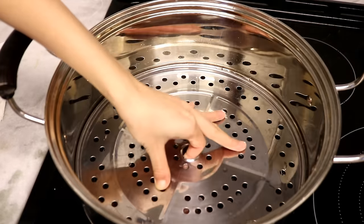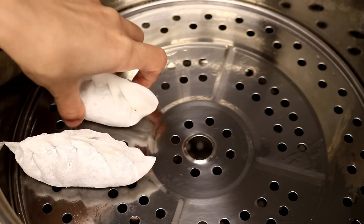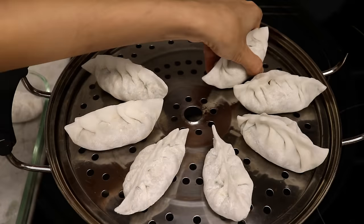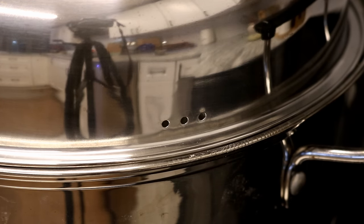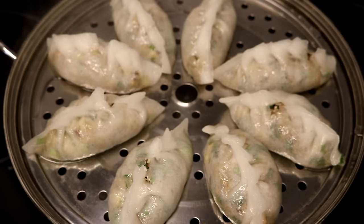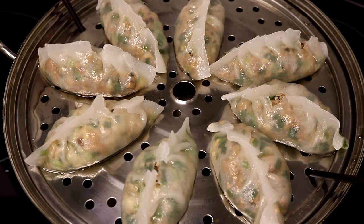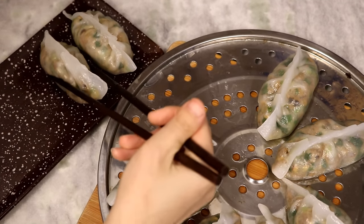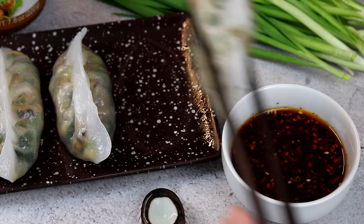Fill the pot with some water and put on the steamer rack. Apply some oil so the dumplings don't stick. Place the dumplings in one by one with some space in between. Oil the second rack, continue placing dumplings, cover, and turn the heat to high. Once the water starts boiling, let it steam for 10 minutes — the filling is already cooked, you just want to steam the wrappers. After 10 minutes, open the lid but do not touch the dumplings; the wrapper is very vulnerable at this point and you can't pick them up without breaking them. Let them sit uncovered for a few minutes until the skin firms up slightly, then you can pick them up. This is a steamed dumpling recipe — don't try boiling them or the skin will get soggy.